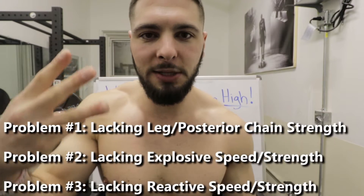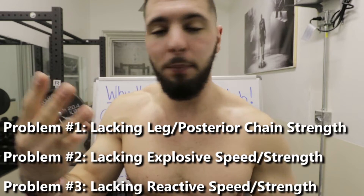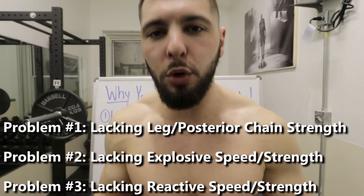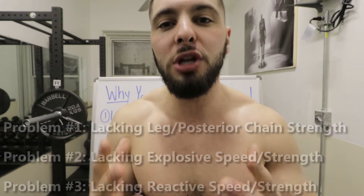If you can't jump high, there are three problems that could possibly be the cause. You might have all three of these issues, some people only have two, some people only have one. While you're watching this video and I write things down on the whiteboard, I want you to think about yourself, your own body, your own situation, and see if maybe that problem applies to you.